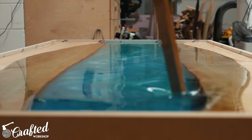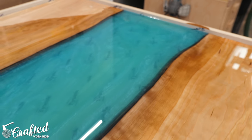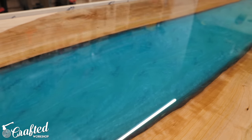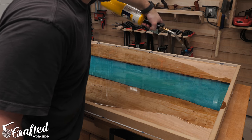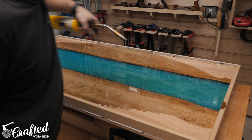I used my mixing stick to incorporate that last pour, adding some swirls and really trying to make the resin look like moving water. A friend of mine said it looked like glacial melt, and I think that's the perfect description — absolutely gorgeous. After letting the epoxy sit for a few minutes, I came back with a propane torch and popped any bubbles that had formed on the surface, then gave the piece about three days to fully cure.